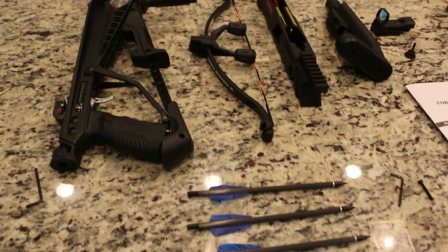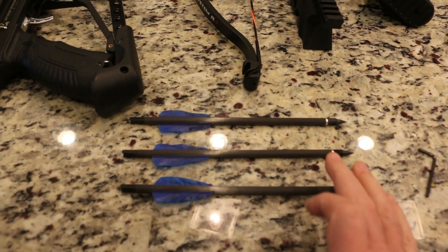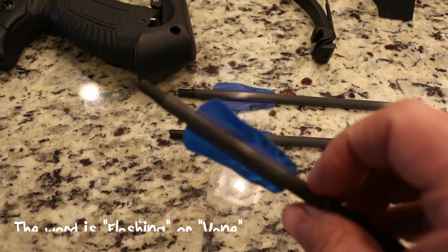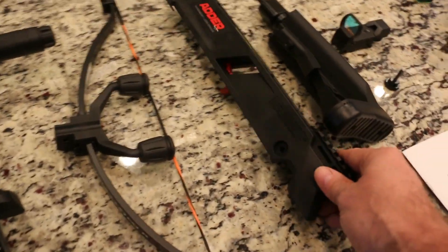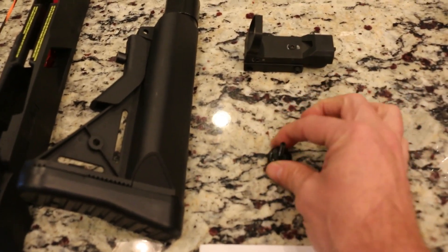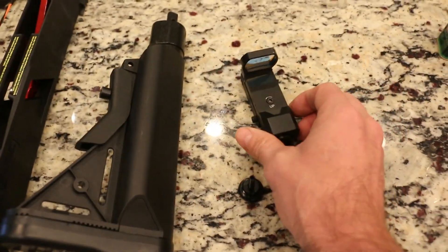So this is how the gun comes. You do have some arrows — I've broken one arrow so far and I have three left. I've also shot one and have no idea where it ended up. You have the gun itself, the bow, the arrow holder, a rear stock, a screw that holds the stock in and the arrow holder in, and you also have your red dot system.